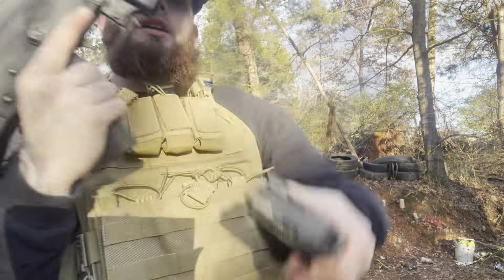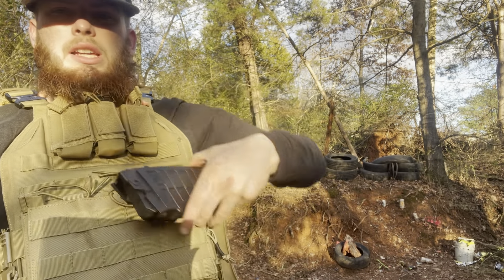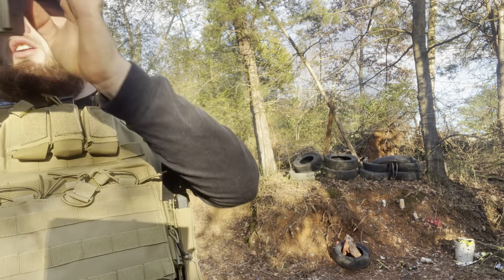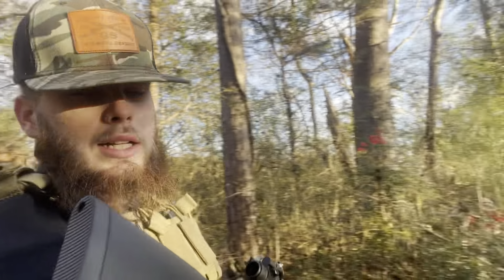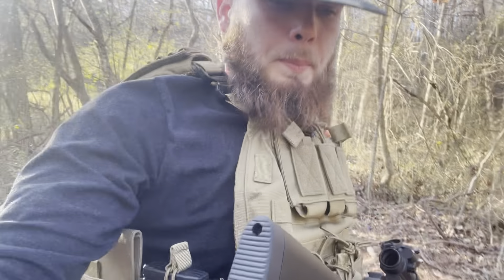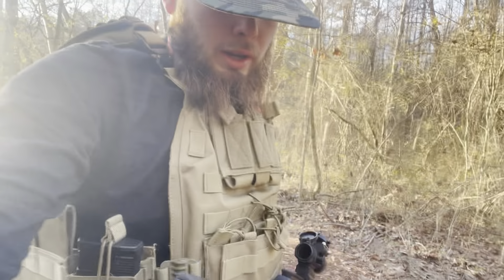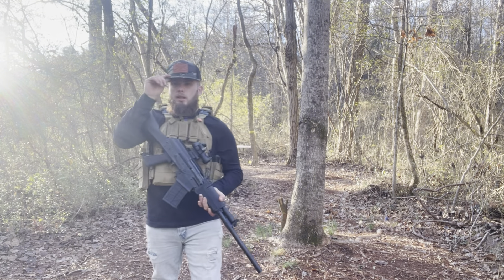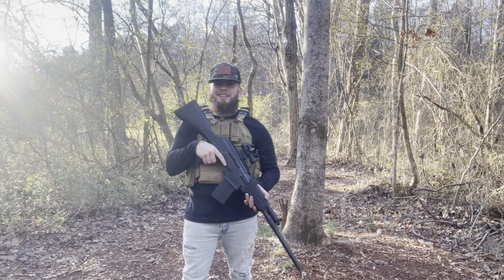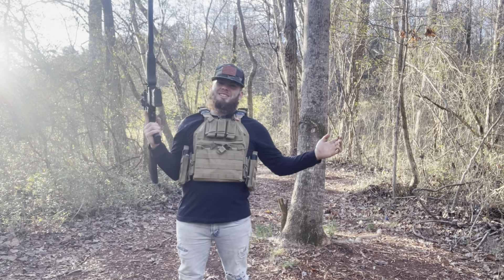These things are mean, and honestly, a binary trigger in a 12 gauge — that's just almost overkill, literally. But it's fun. That's the whole reason I got it, it's fun. That's the whole reason I built it — it's fun.